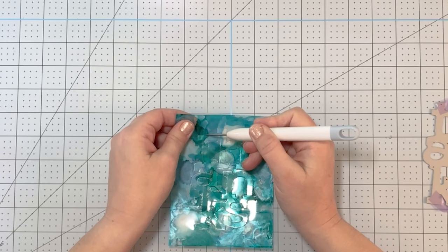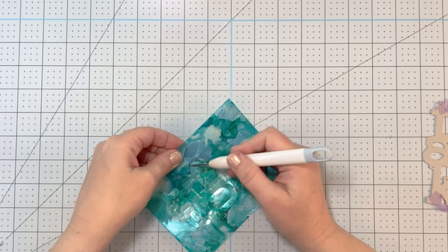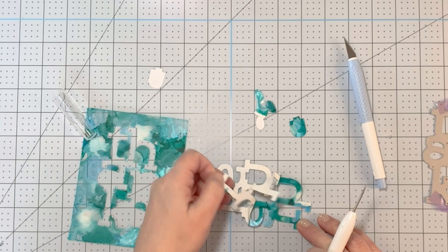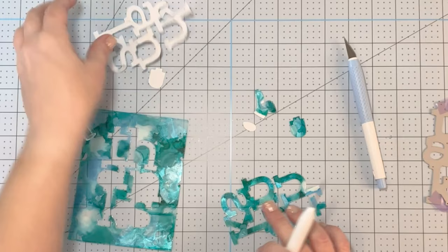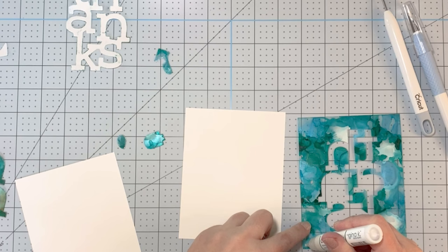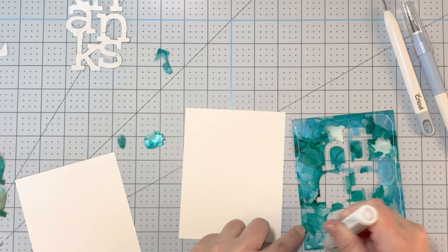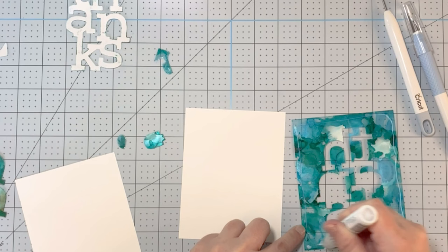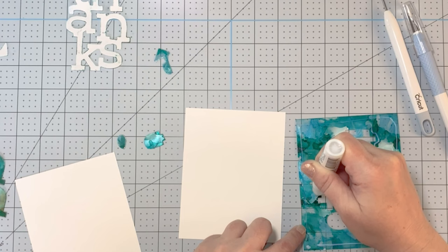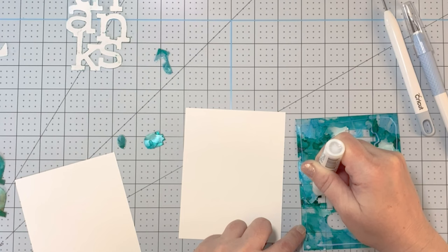I've been waiting to use this stamp and die set — it's so cool. When you're using acetate, you might need to poke out or use your craft knife to cut little spots because it is a little bit thicker. In hindsight, I would have run it through my die cutting machine twice. It almost looks like the inside of a seashell where it's kind of pearlized when you use the pearl alcohol inks. Those are my favorite. I like to use them in conjunction with non-pearlized alcohol inks because I think it gives the pearlized look even more impact.